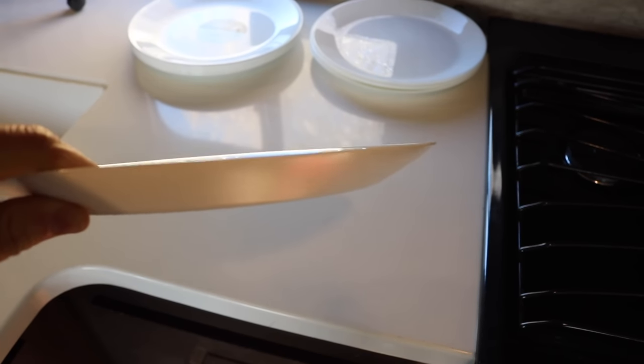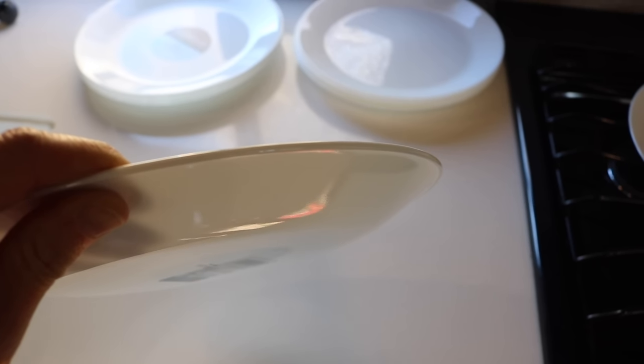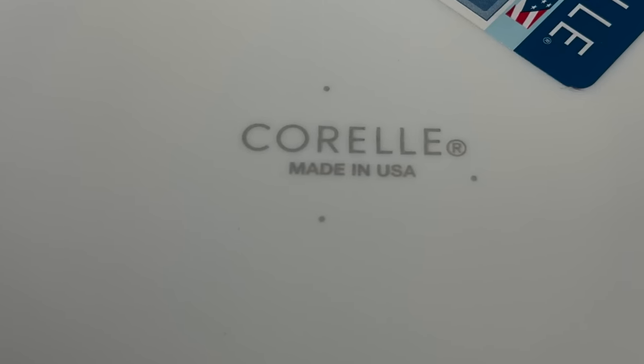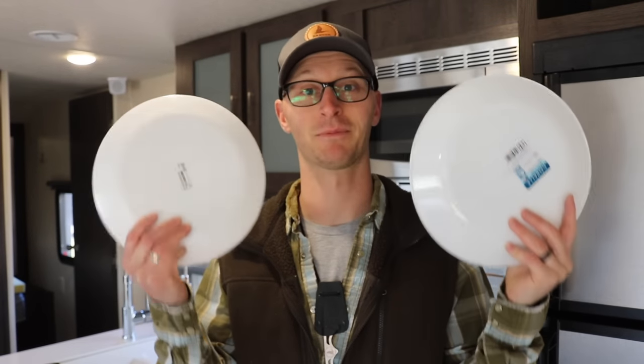The edge of the IKEA plate is straight, whereas on the Corelle there's a slight lip at the very end. The IKEA plates are made in China; the Corelle plates are made in the USA. So for all intents and purposes, they are identical plates — similar style, same color, and approximate size and weight are nearly the same. Price is definitely different.